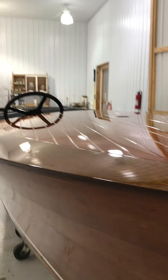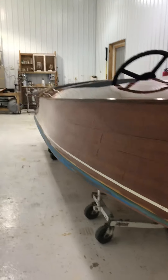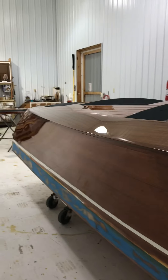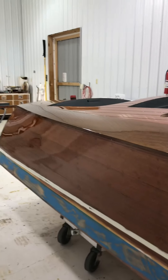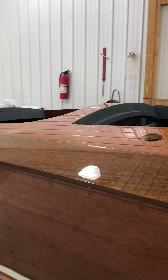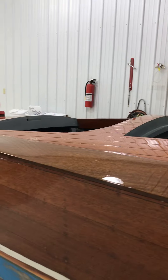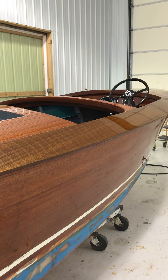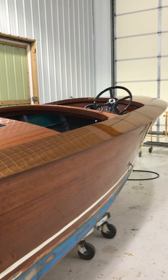Anyway, just wanted to show you what you're going to be seeing in about another week. It looks like October 1st is going to be a really good date. We've got a wedding this Friday — my son's getting married Saturday. We'll be assembling this the week after; he'll be on honeymoon, so we'll be assembling it without him.